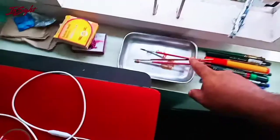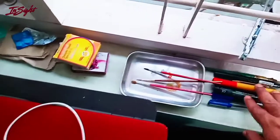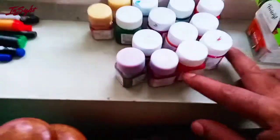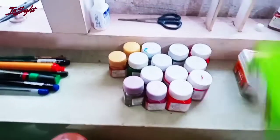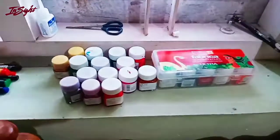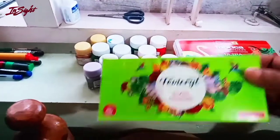I used to mix any color in this plate. There are three brushes and a few markers. These are the colors — these are acrylic colors. This is a set of colors. This is a glass paint. This is my favorite.